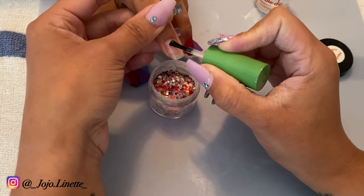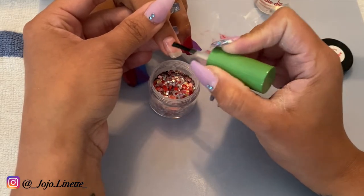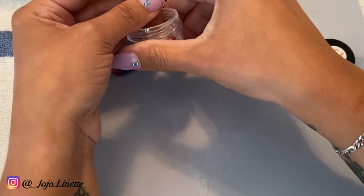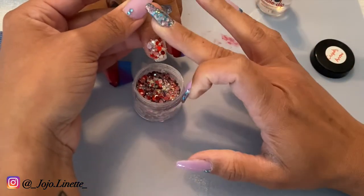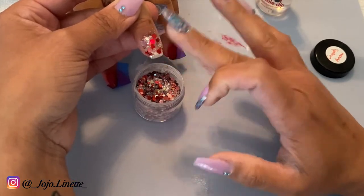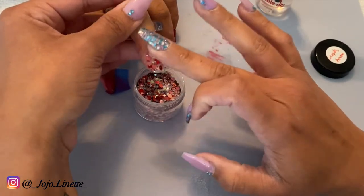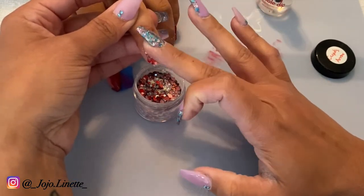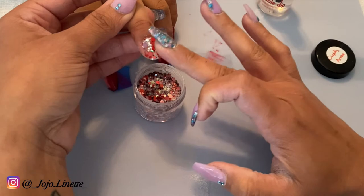Sometimes working with chunky glitters is a little bit difficult, so I'm going to show you something that I like to do when the glitter is just not layered in the way I want. It's something super easy and super simple, but you can adjust the glitter however you want it to look on your nail.